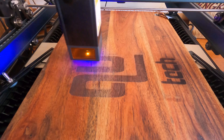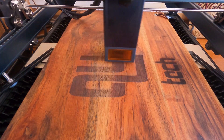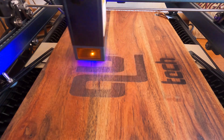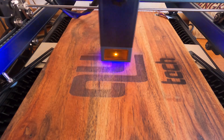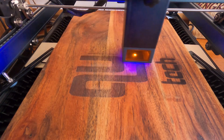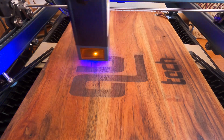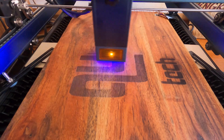Even though one looks darker than the other, it's because of the wood. If the wood is lighter it will show up lighter, if it's darker it will show up darker. But once I wipe it down and add the honey coating on there, it kind of evens out.